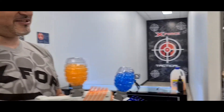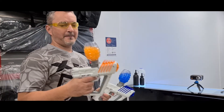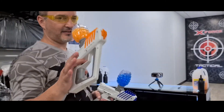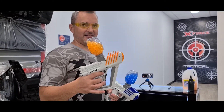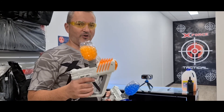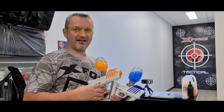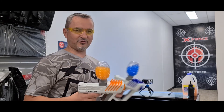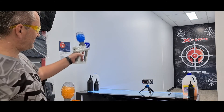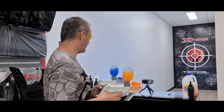These blue gels have been sitting around for a while so they've shrunk a bit. Make sure you don't use ultra-hard gels in these — ultra-hard gels are made for more modern platforms. These work better with the older color gels which have a bit more flex, are slightly bigger, and give better pressure behind the shot.